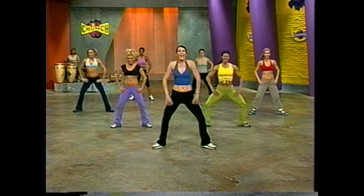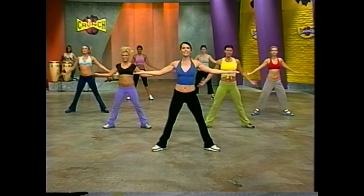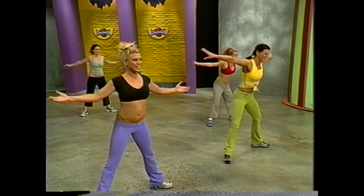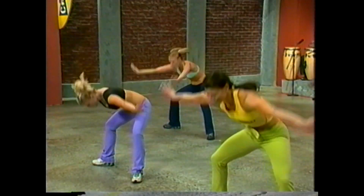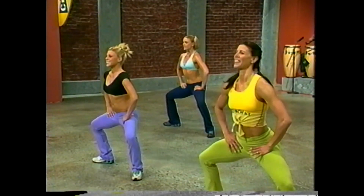Center squat — four, and up. Really go for it here, two more — we're super warm. Let's add the sweep, double arms — we circle forward and up, down and up. Even breathe: exhale, inhale. Four more, three more. Let's go back to the center squat for four. Three more, two more.